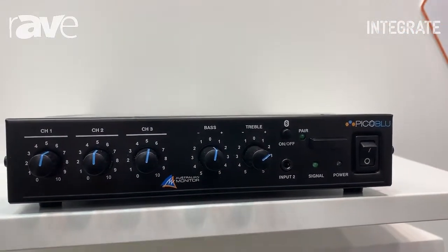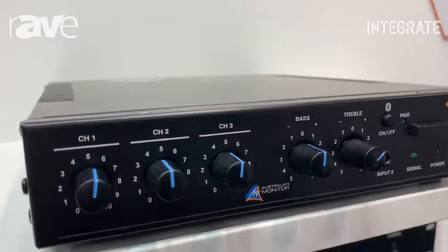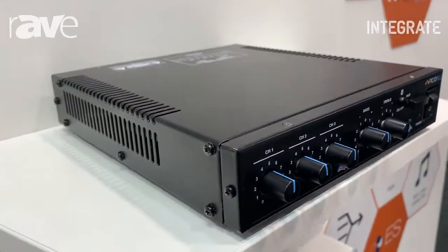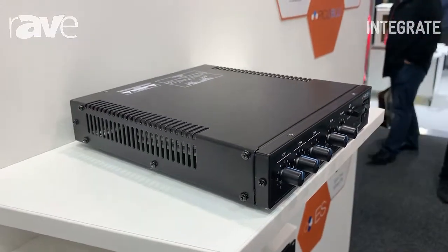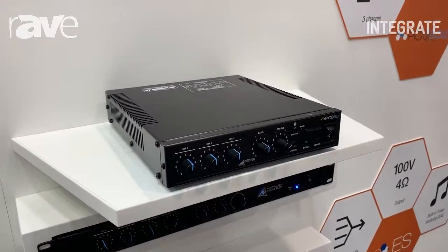This product has 4 ohm and 100 volt capabilities and it's perfect for your cafe and restaurants. It comes with optional desk and rack mount kits, and that's our Pico Blue product.